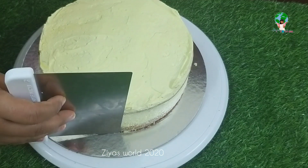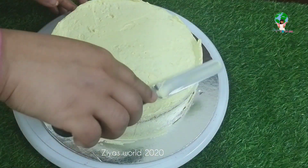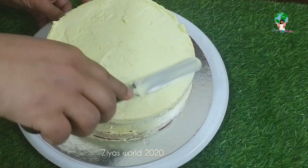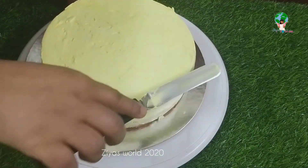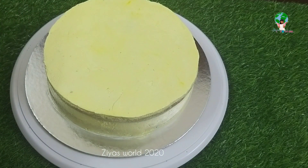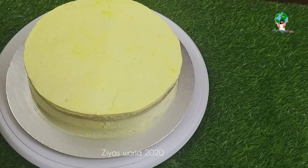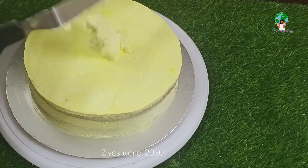Let's set the scraper and clean it up. We will clean it up in the fridge. Then we will set it up in the second coating.